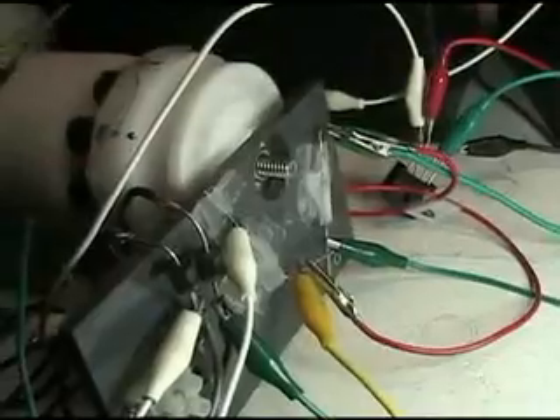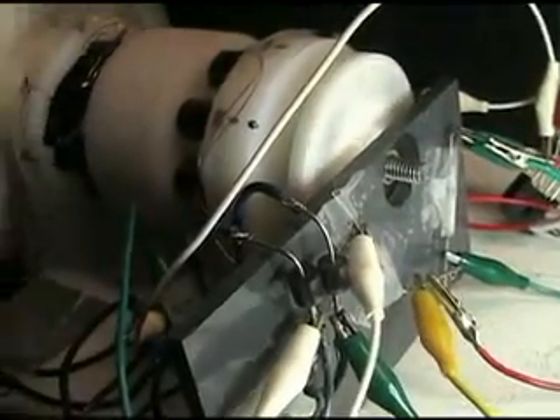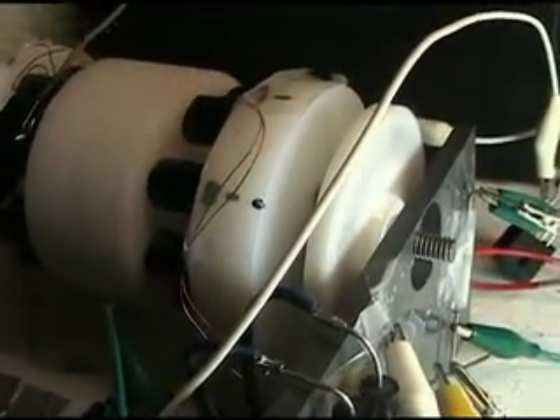There's a switch again — got to replace these very delicate little things. You can hear it intermittently. Got too much power going through there; they're only rated at an amp. I've probably got about three amps circulating in there.